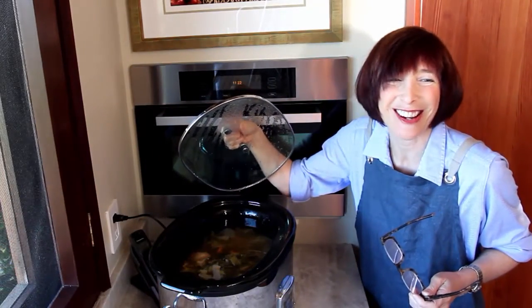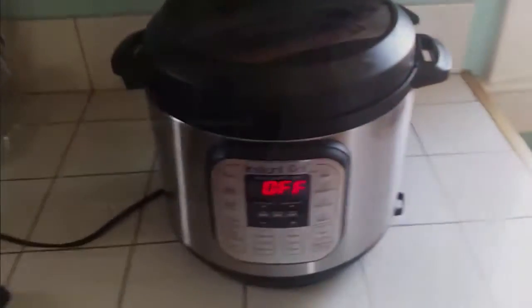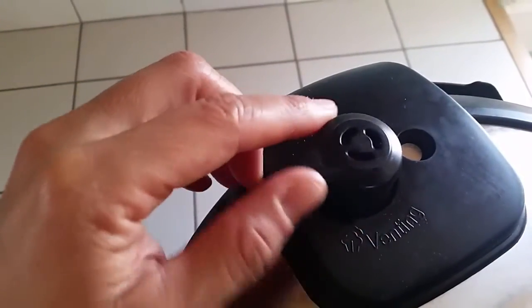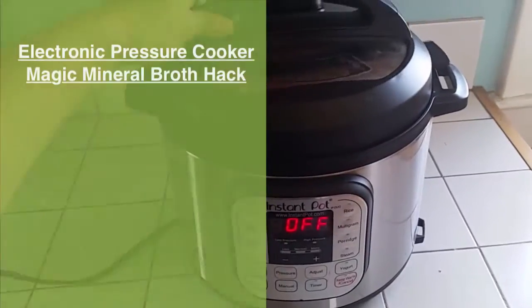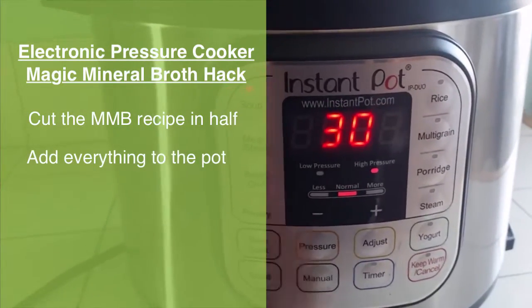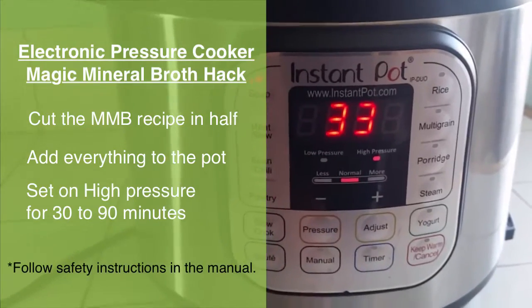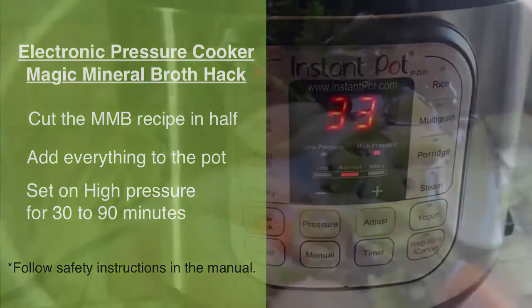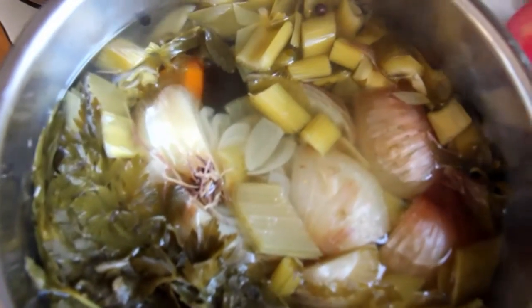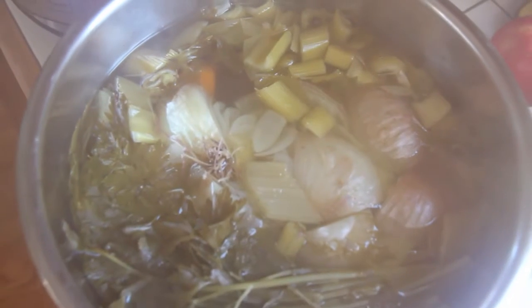Another shortcut for making broths is using what's called an Instapot, which is basically an electronic pressure cooker — a foolproof pressure cooker, very different from the pressure cookers I grew up with. I just put everything in the Instapot and I can have Magic Mineral Broth in as little as 45 minutes, soup to nuts. Done.